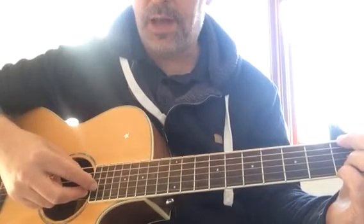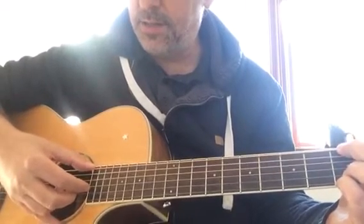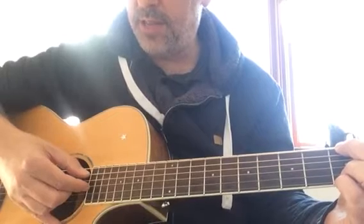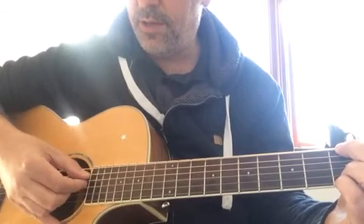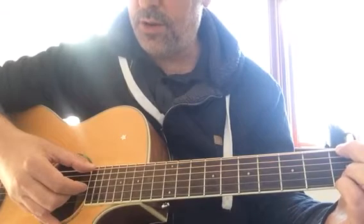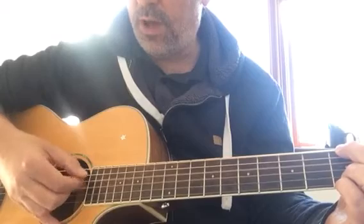Your thumb moves around doing bass notes. There are different methods of playing fingerstyle, but we're going to look at this one for this song. Your pattern is thumb, first, mid, and your thumb comes down to the D string, first, thumb, first. One, two, three, four, one, two, and three, and four, and.